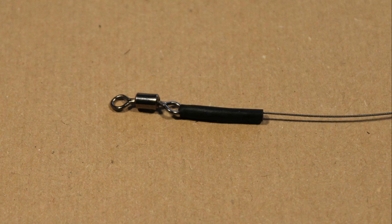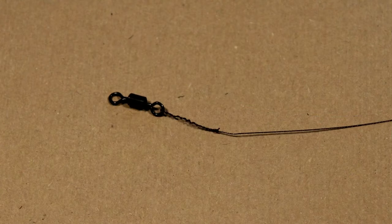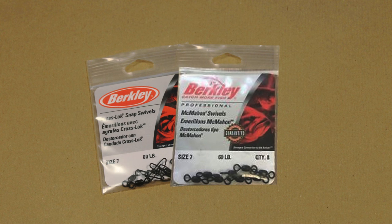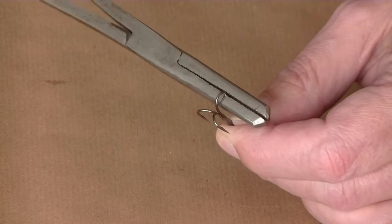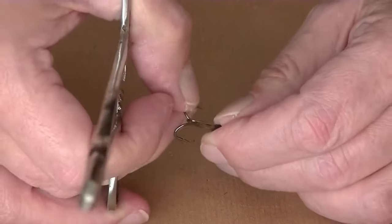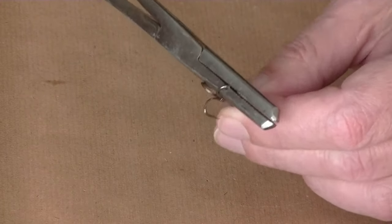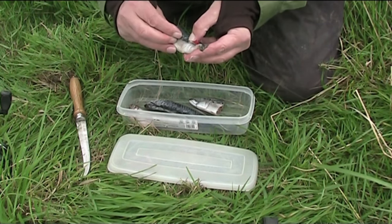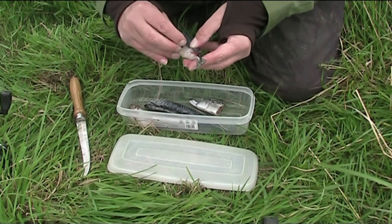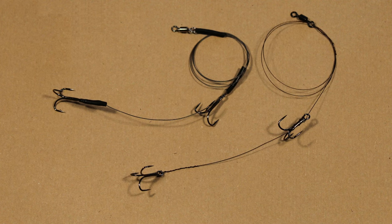To provide a connection to the main line, a swivel is tied to the end of the wire trace. Use a good quality swivel in size 7 or 9, rated at 60 pounds plus. Lastly, squash down two of the barbs on each of the hooks. The third barb on each treble is left untouched — this hook is used to attach the dead bait, and the barb will help hold the bait on the hook. The rigs are now finished and ready for use.